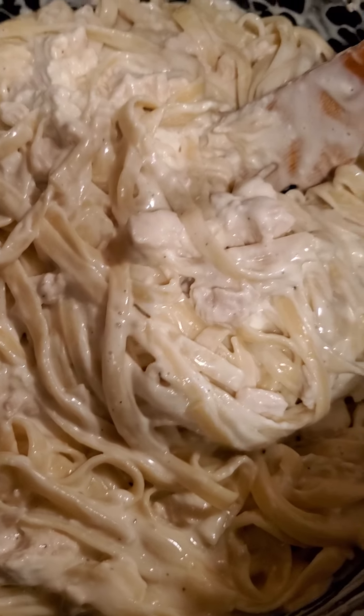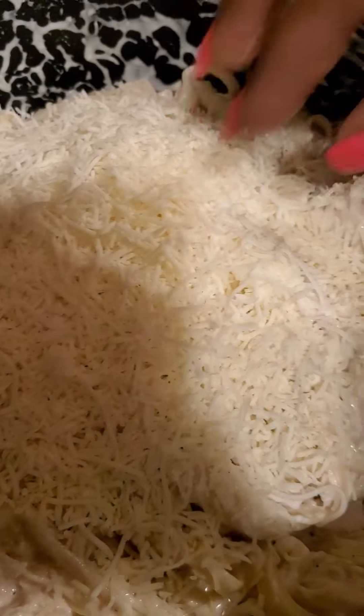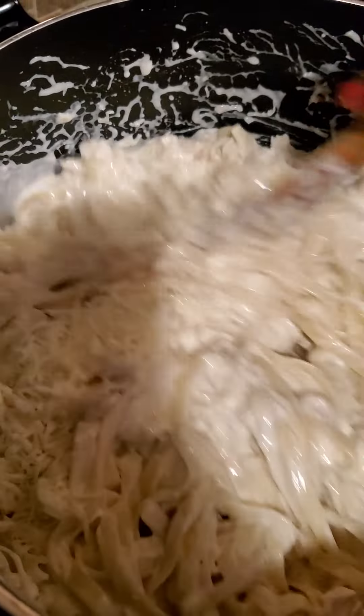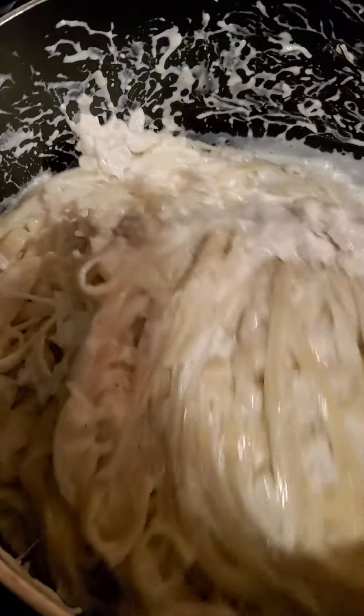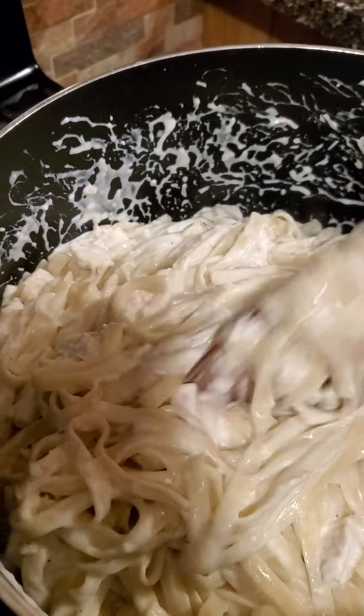Next I put mozzarella cheese in mine — a cup and a half to two cups, again personal preference. You gotta stir it because you've got these different cheeses in it, so make sure you get in there and stir it really good so that the cheese, the chicken, the noodles, and everything is well incorporated.